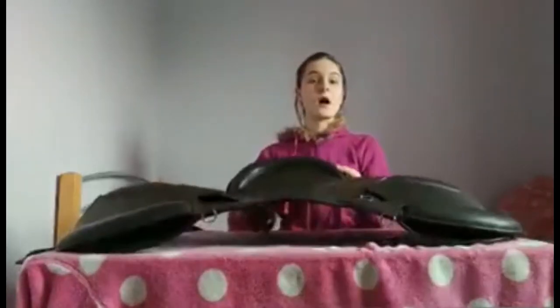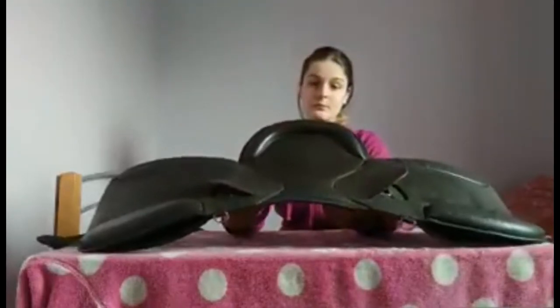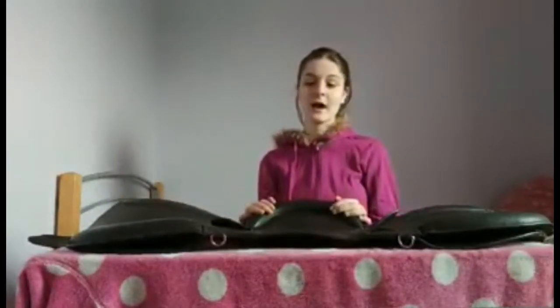These are actually able to be used in a show ring, if you cross country, if you're jumping. I've got a lot of pictures which I'll show at the end of me doing all sorts of activities with General, and these are just perfect to ride in and obviously well fit for the horse.